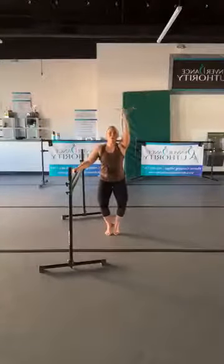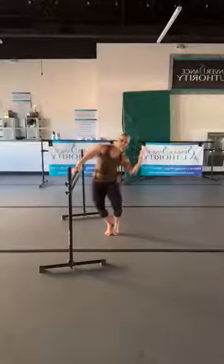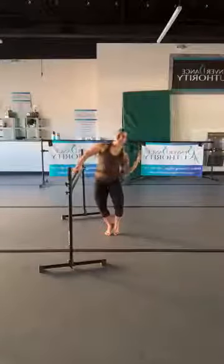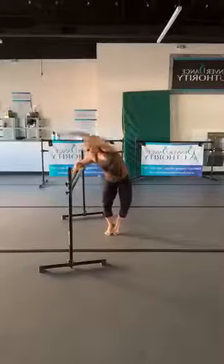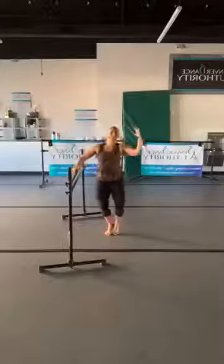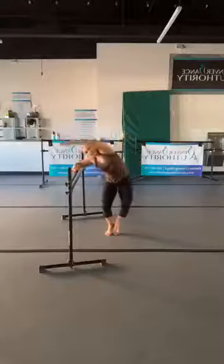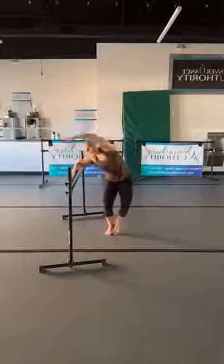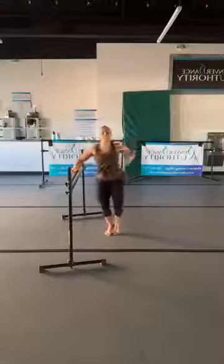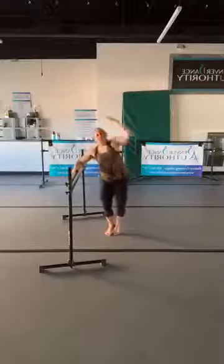Hold it — take your arm over the bar, reach and create the space, then close it. Big inhale as you reach, big exhale as you crunch. One more — get ready, let's go a little faster: reach, pull, pull, pull, reach — just creating and closing that space between your ribs and your hips. One more.